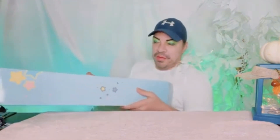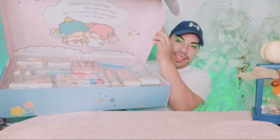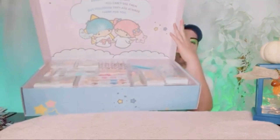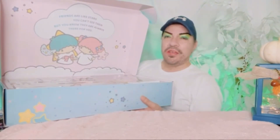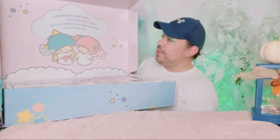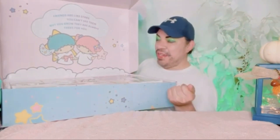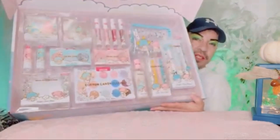Sorry y'all, I had to move some decorations so we can see what this is all about. Oh my gosh, you see the inside too? This is what I am talking about! It even smells like a brand new car, like something new — like new carpet. It says 'Friends are like stars — you can't see them, but you know they are always there for you.' I'm loving it, loving it, loving it!